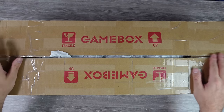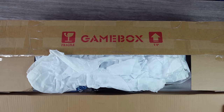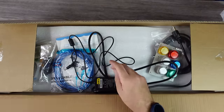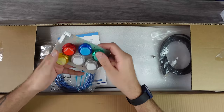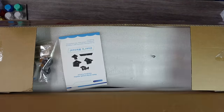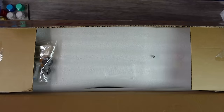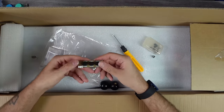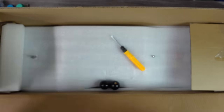Today, straight from China, we have a brand new Pandora box setup to take a look at. It's been a little while — I haven't looked at a Pandora box setup for a minute. The last one I received actually blew up on me, and I didn't do a video on it because it seemed to be on fire when I plugged it in, so I threw it away. But this one, we're going to give a solid chance.